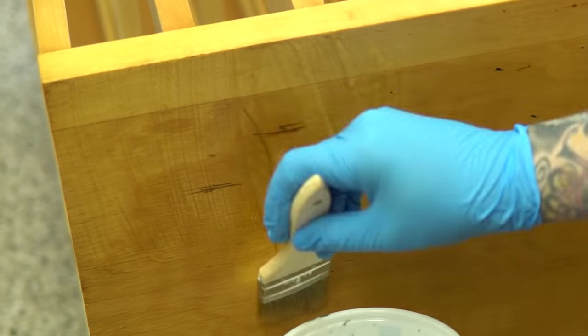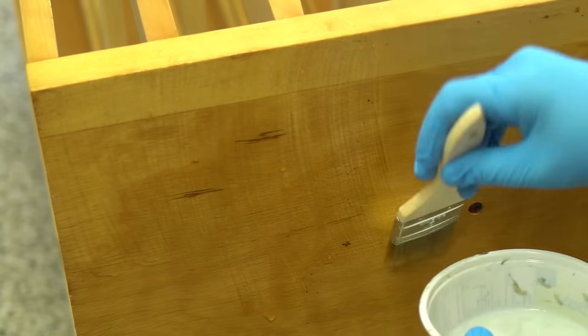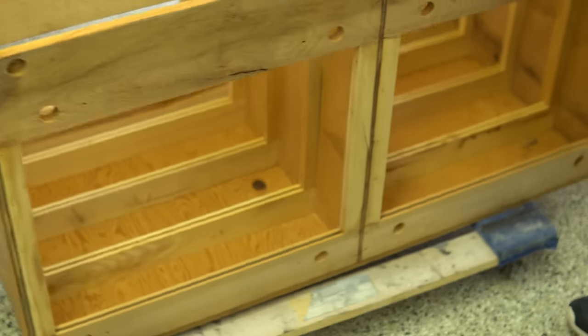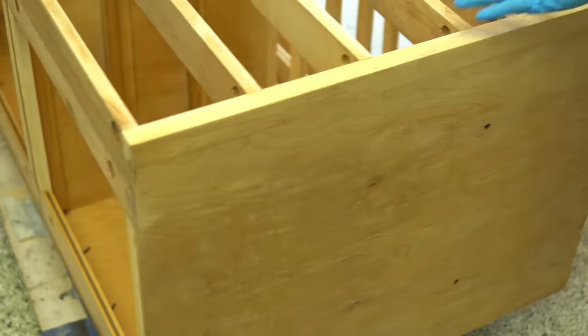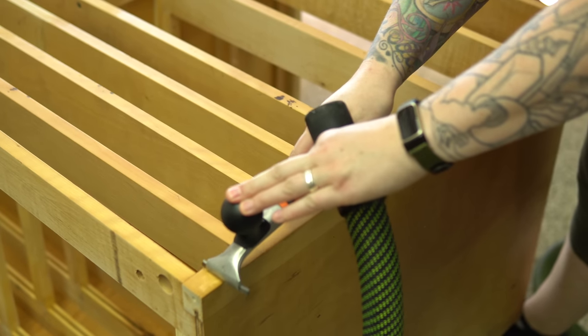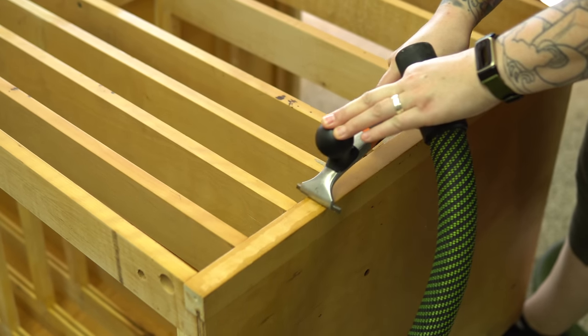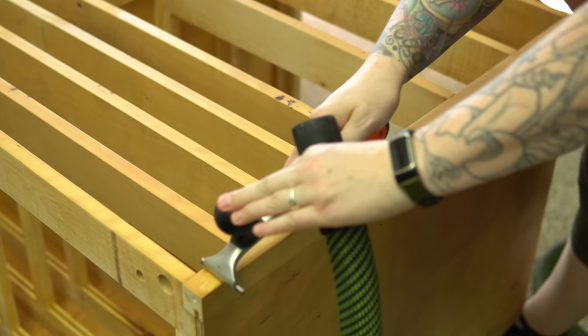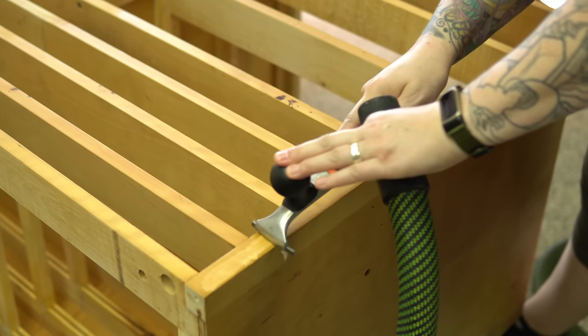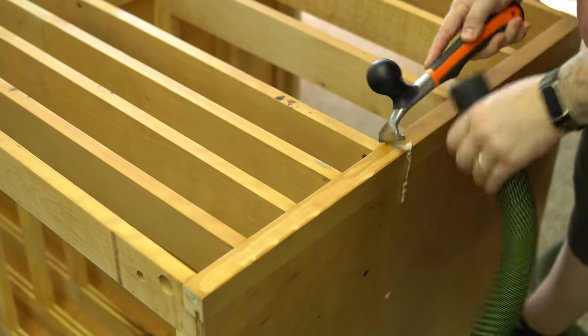Although I sanded off the finish on the drawers, I found it so difficult to get through the thick varnish. So for the sides, which are actually veneered plywood, I'm going to use some chemical stripper — it will make things go way faster. I had applied the stripper a while ago but got distracted, and when I came back it was completely dry, but it had softened the varnish enough to easily scrape off.